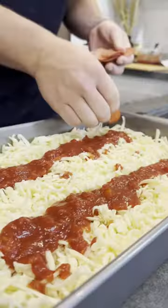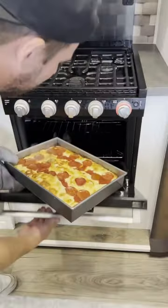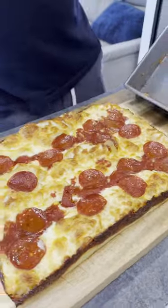Then we'll oil the top, place the cheese around, and put a little bit of sauce on top and lay it with pepperoni. We'll put it in our oven at 475 for 22 minutes and put it out on our cutting board.